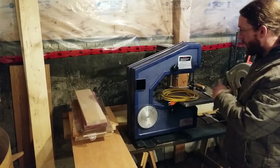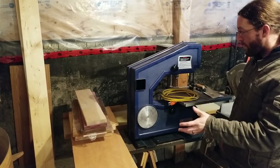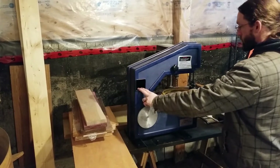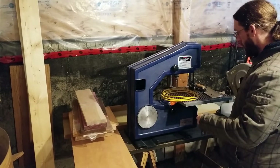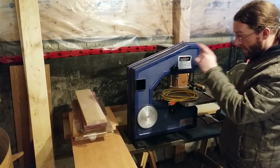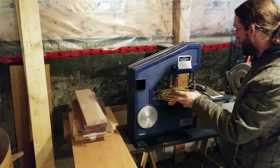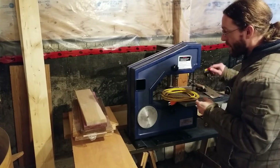Now that we've got the blade all set up and ready, there's two more things I need to address: the switch, because it would be nice to be able to turn it on and off, and the blade guides. Today we're going to start working on the blade guides and the switch.